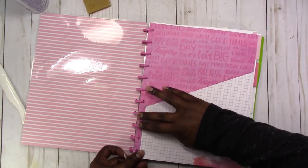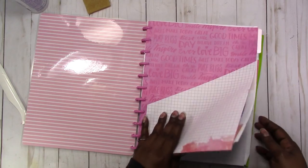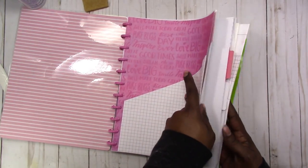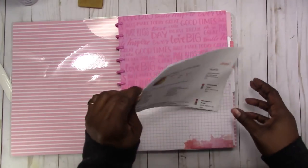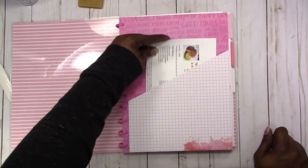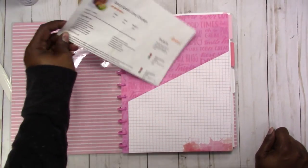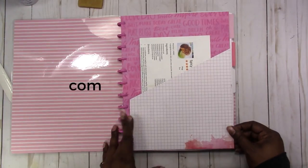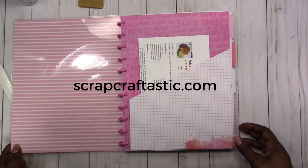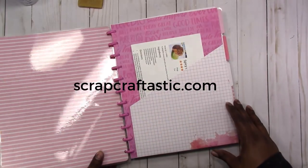It just pops right in here like this. I don't want to put anything too bulky in it — this is just a folded recipe and it fits right in here. So that is the folder template for disk-bound systems, and again it is available in the shop now.